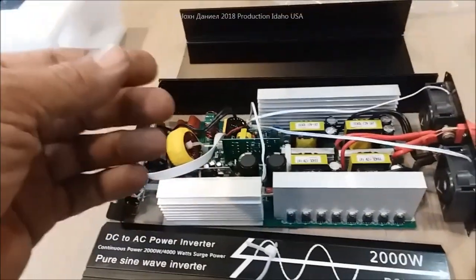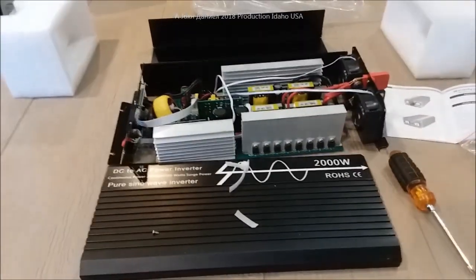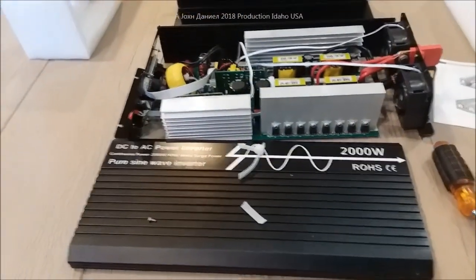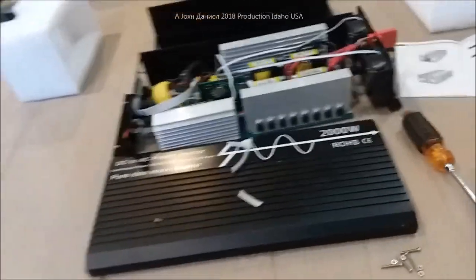So: loose screw parts, broken capacitor. I sent the seller pictures of this — do I get a response? No response. Send them another picture — no response. Couple of days go by and I'm like, huh.